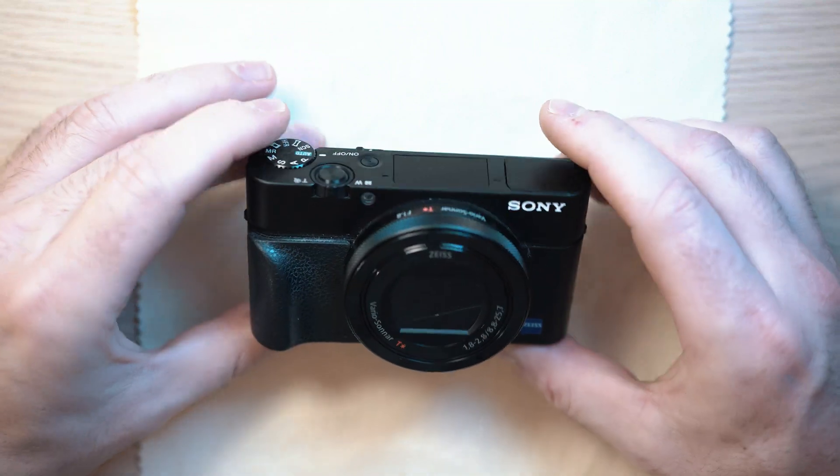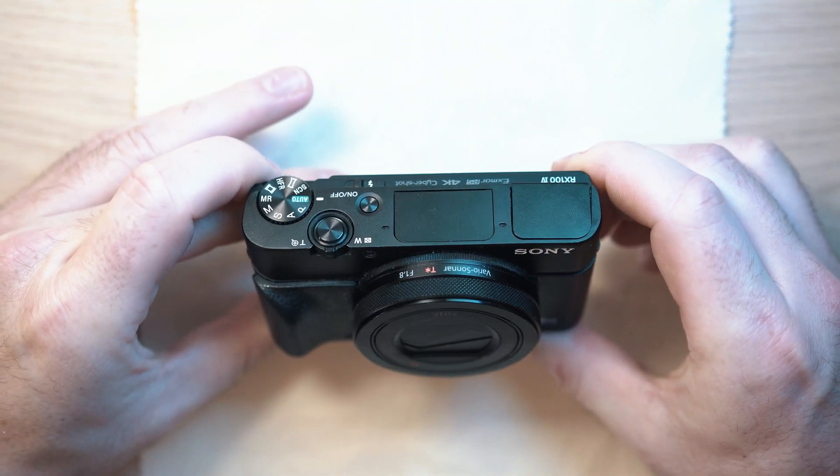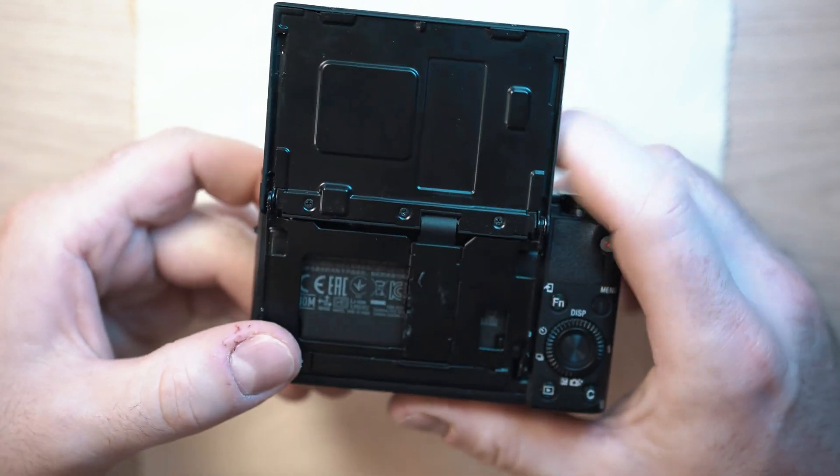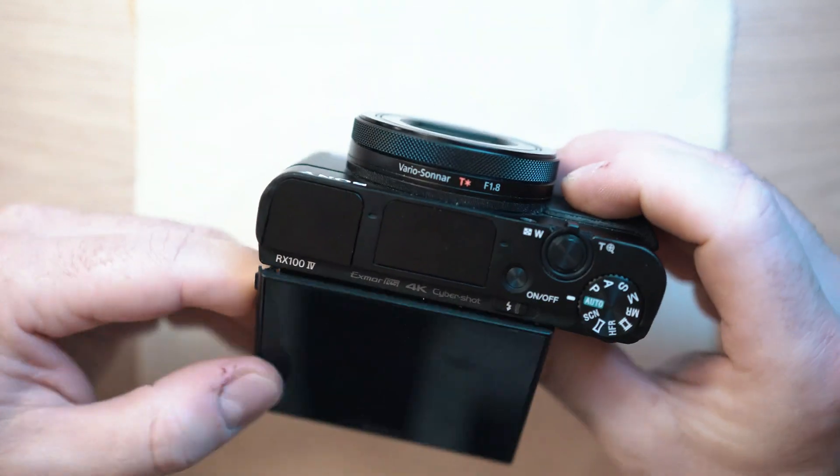Welcome back to Take A Part. In this video I will be completely tearing down this amazing Sony RX100 Mark IV compact camera.